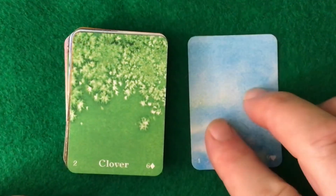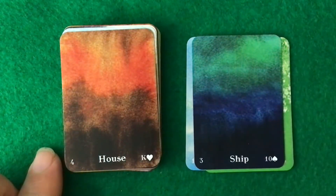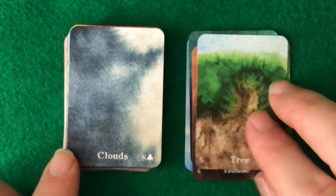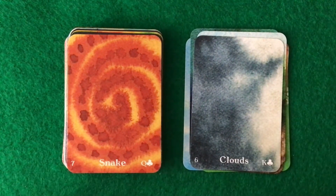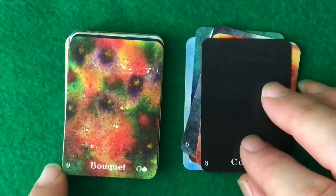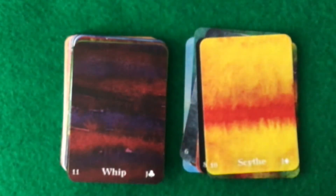So here we have the Rider, Clover, Ship, House, Tree, Clouds, Snake, Coffin, Scythe, and Whip.